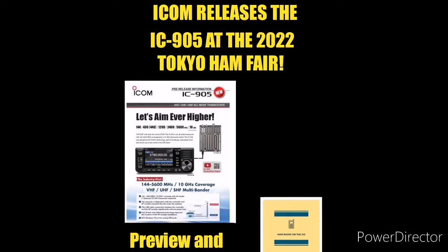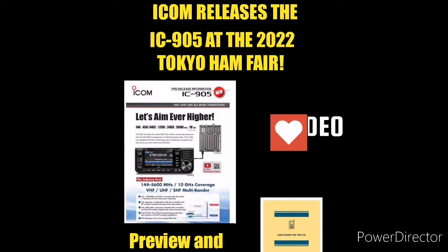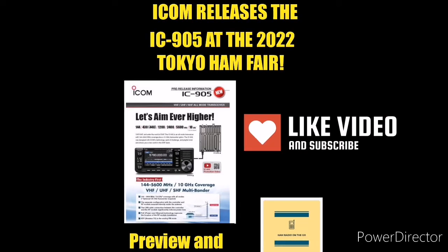Welcome back to the channel. I don't normally do these types of videos, but this is big news. Manufacturers release radios all the time — that's nothing new — but this one is a different radio. Probably most hams have never seen this type of radio released.